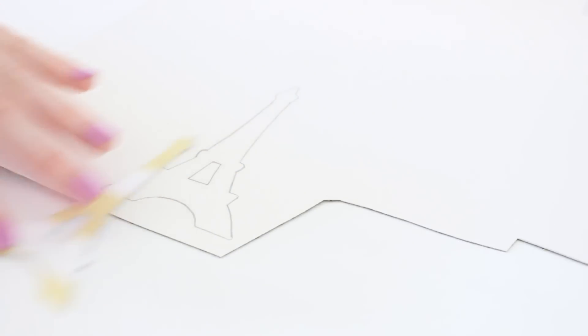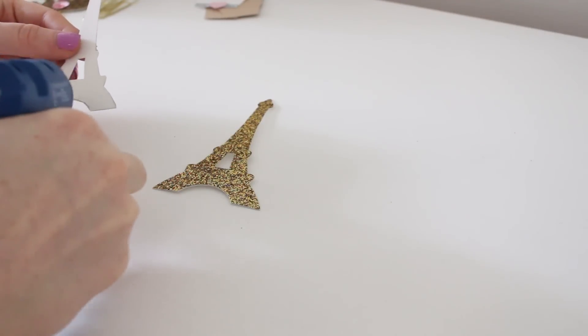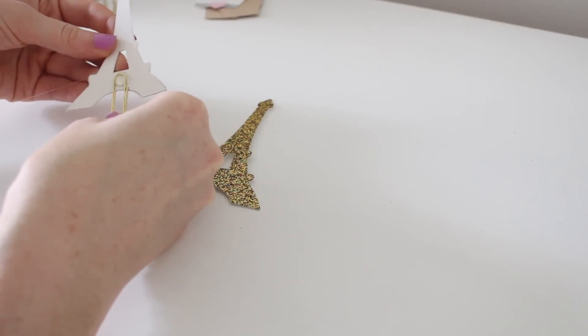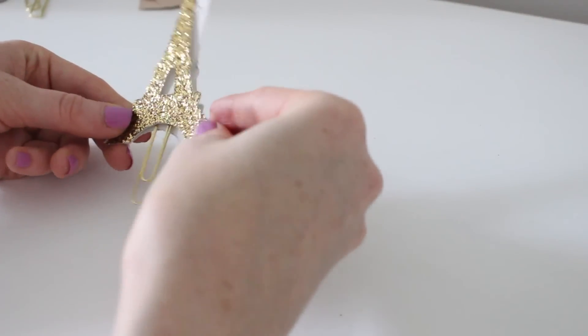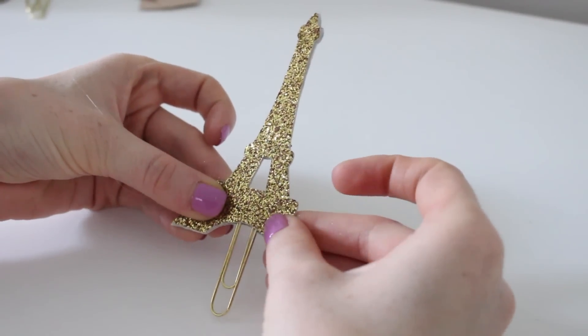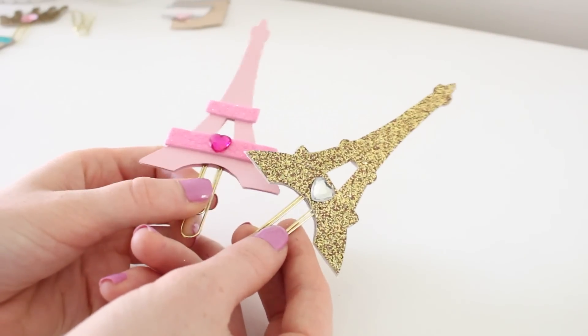For the Eiffel Tower one I'm going to do the same thing — trace the stencil. I used this really pretty gold scrapbook paper. Now I'm just going to hot glue the paper clip and glue the front and back together. It is that simple! If you want to add little hearts or gems or whatever, feel free.